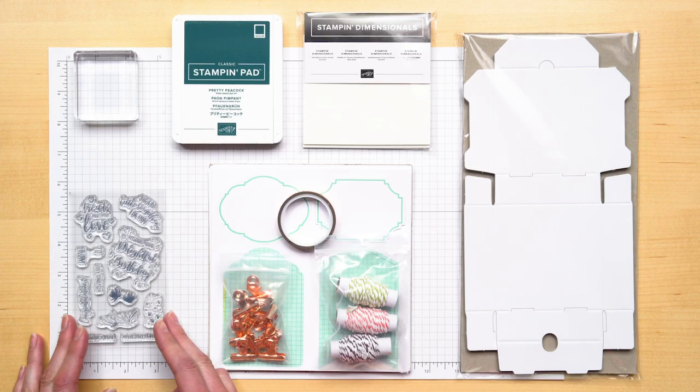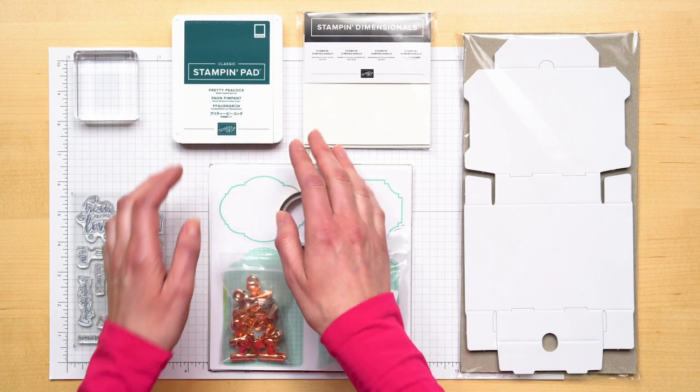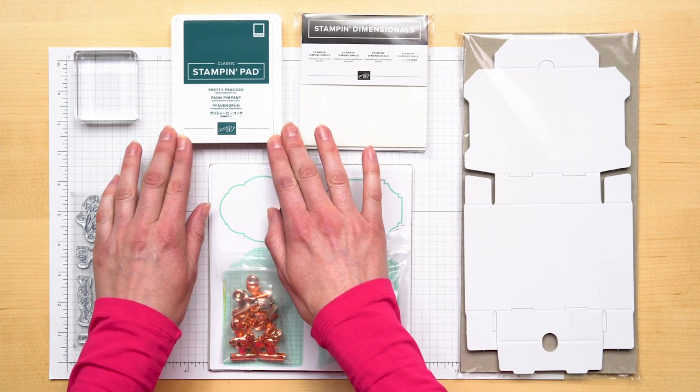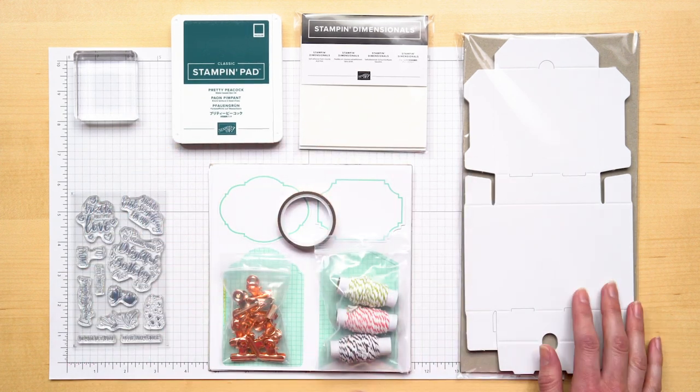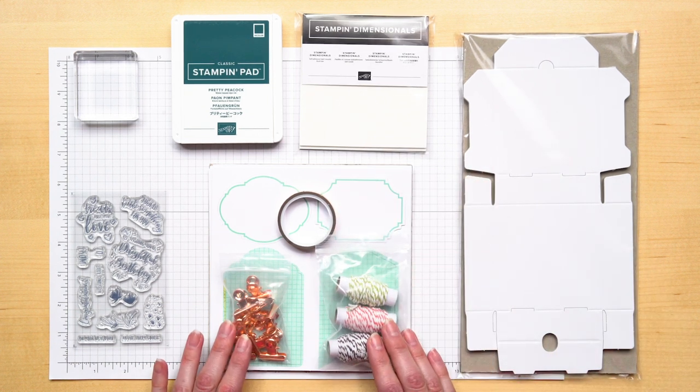Here we have the Delightful Day Stamp Set, Clear Block C, our classic Stampin' Pad in Pretty Peacock, Mini Pizza Box, Stampin' Dimensionals, and the Tags and More Accessories Kit.